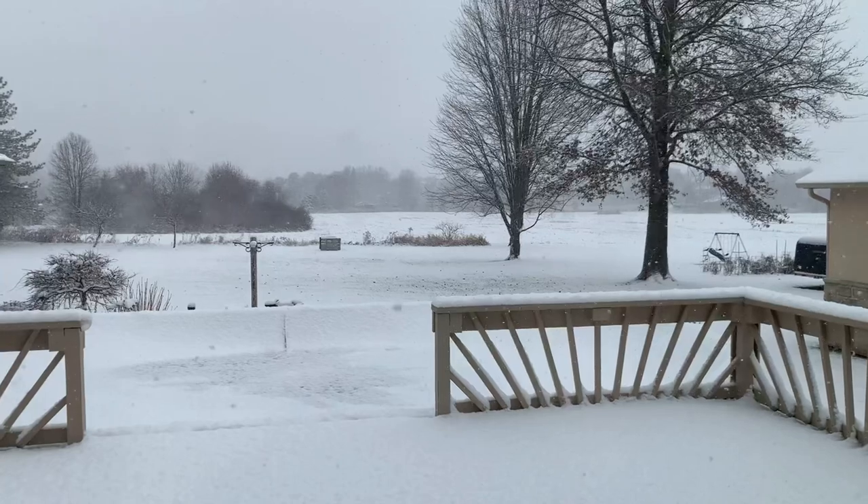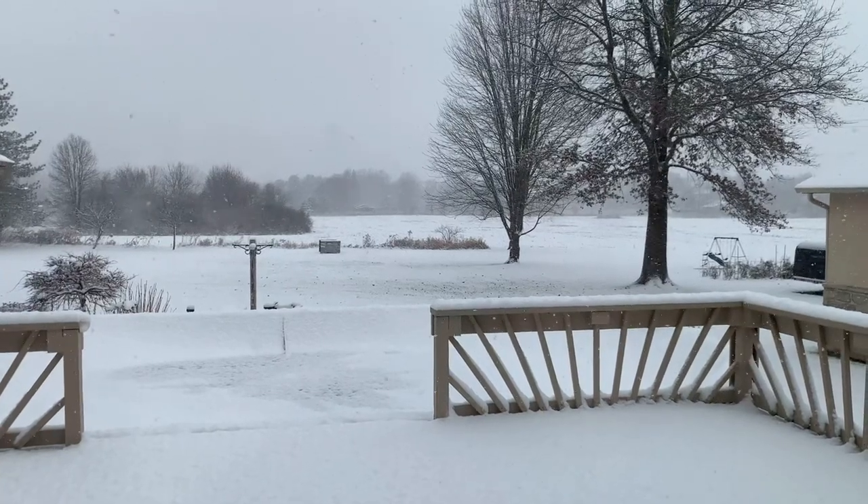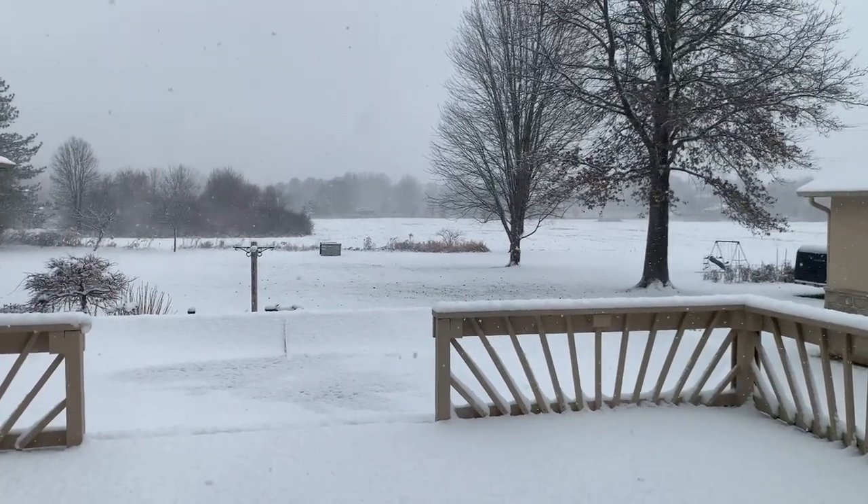Josie's here with me today. Tonight for dinner we're going to make a low carb crock pot chicken tortilla soup, which I'm excited about. I planned to make it today anyway, but if you look outside behind me it's really snowing — it's cold and snowy, and frankly nothing sounds better than a warm bowl of soup. So that's what we're going to make for dinner.